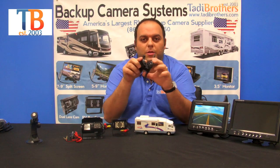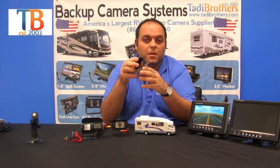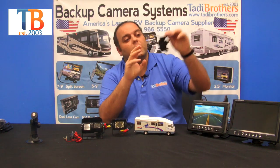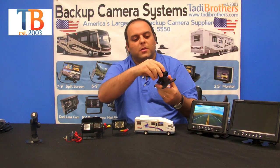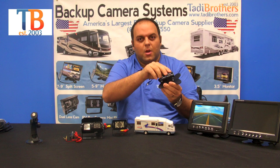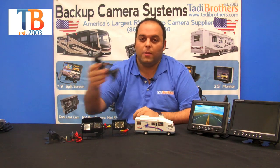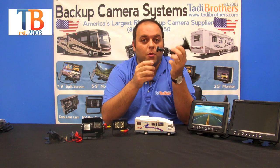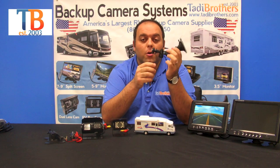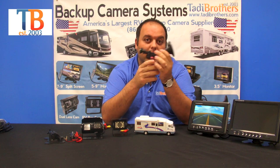Now we have the mounts. Each one of our monitors comes with this kind of mount — it uses adhesive or screws, you can mount it upside down or right side up depending on your preferences, and it moves in different directions. So you have a lot of different options for where you want to put it. If you want to make it truly mobile, you can go with one of our suction cup mounts, which mounts on your windshield and allows you to place your monitor in a few different positions.